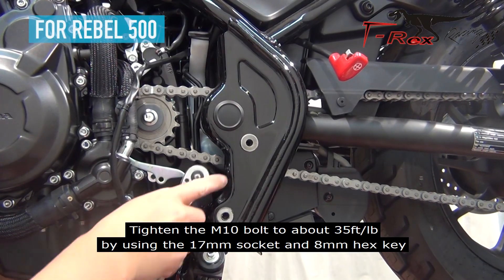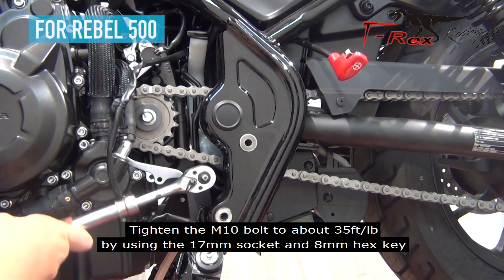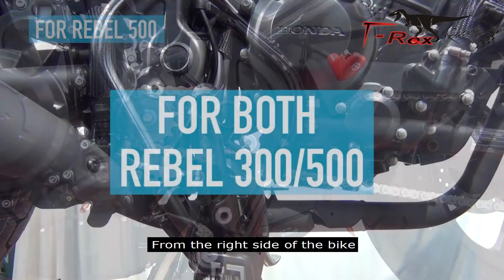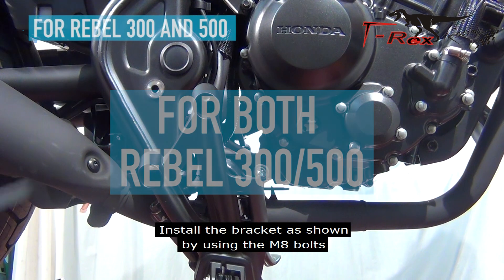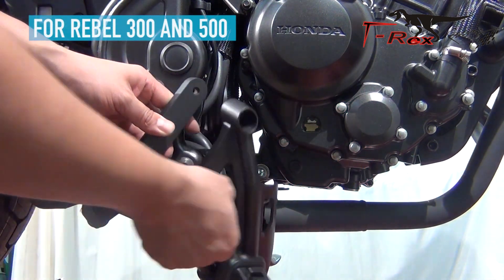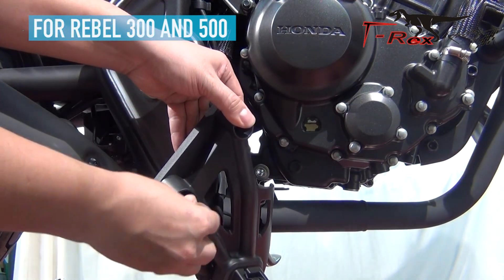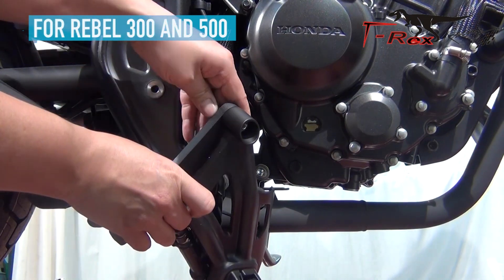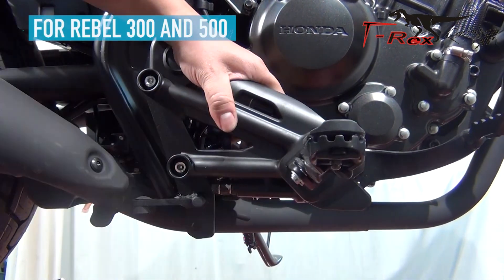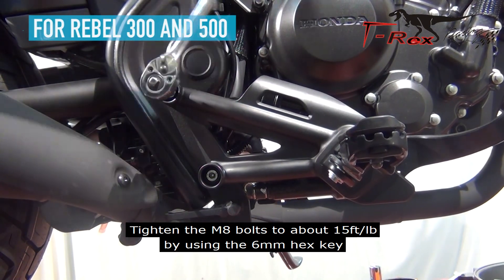Tighten the M10 bolts to about 35 foot-pounds by using the 17mm socket and 8mm hex key. From the right side of the bike, install the bracket as shown by using the M8 bolts. Tighten the M8 bolts to about 15 foot-pounds by using the 6mm hex key.